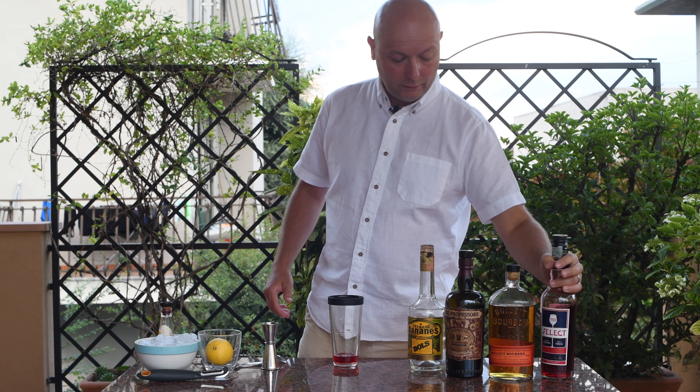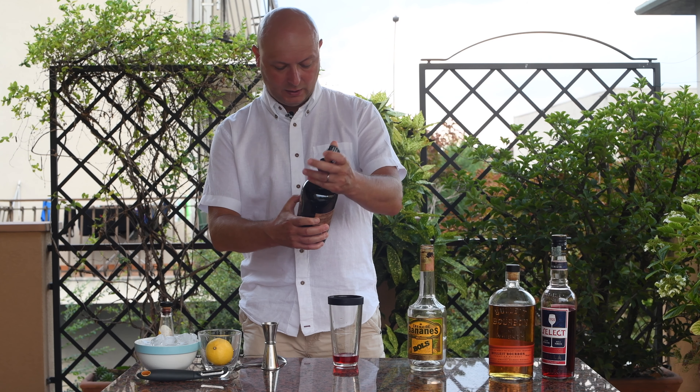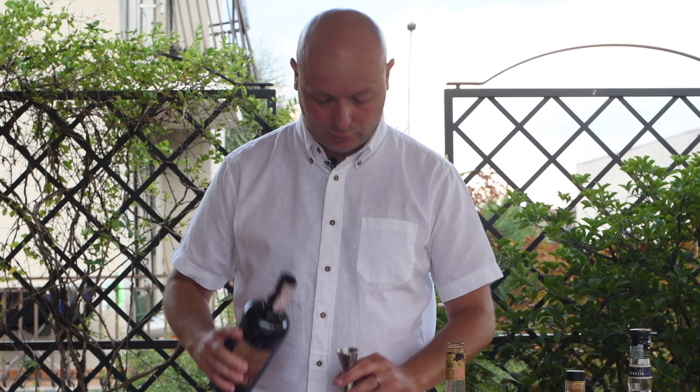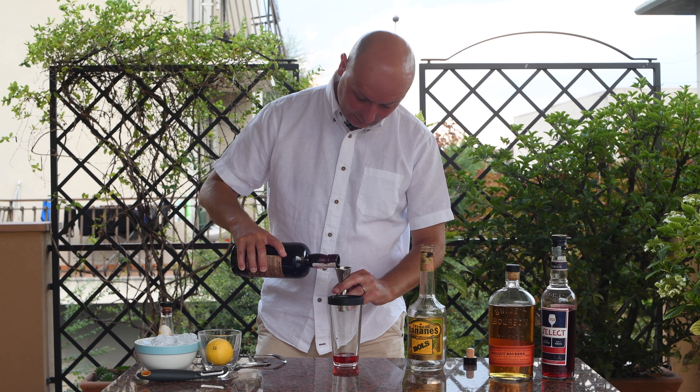Then we go on with 30 milliliters of red vermouth. In this case I have Del Professore Rosso. I tried before Del Professore Classico — this is Rosso. I'm not quite sure what the difference is, but there should be some.